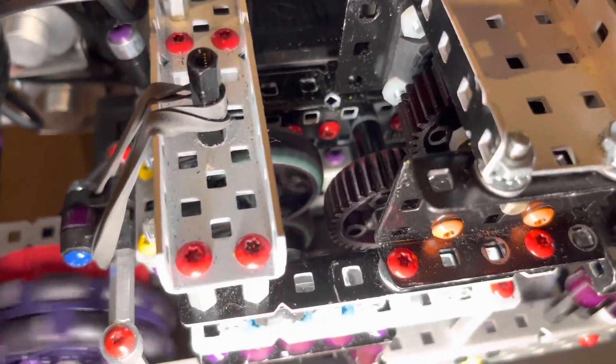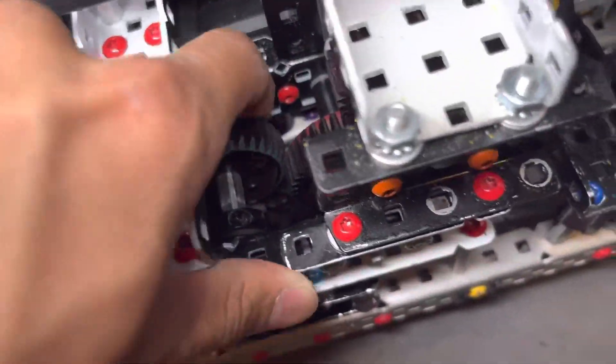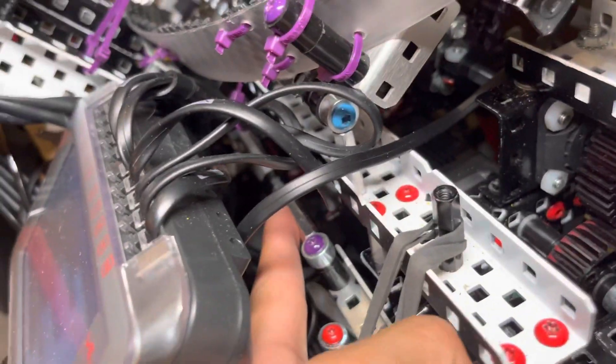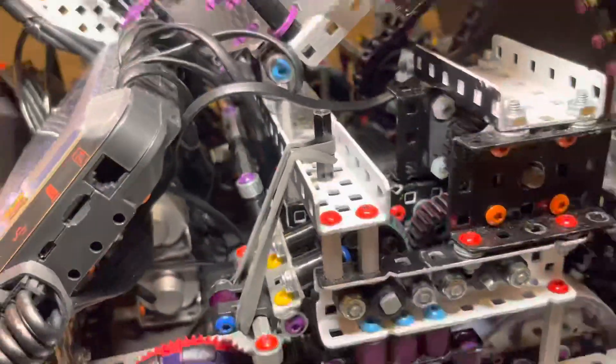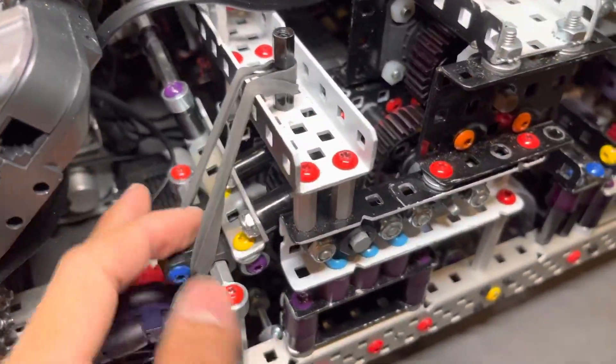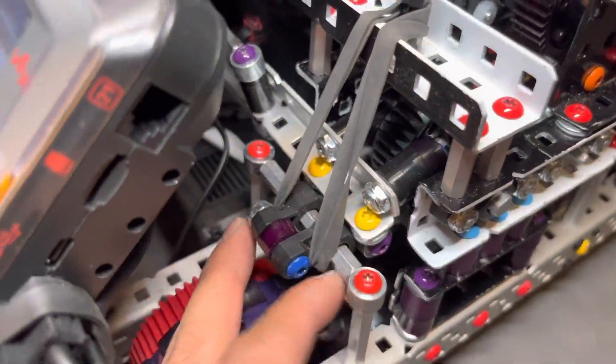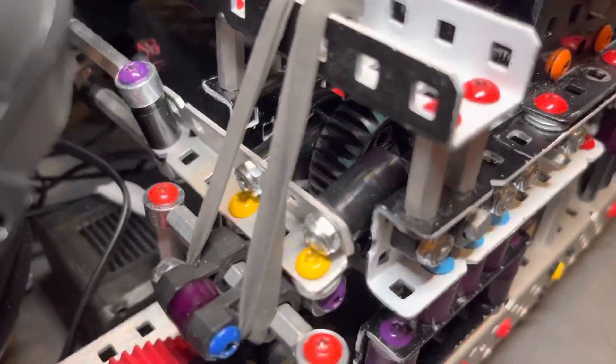We didn't have any problems with this driven gear being slid around on the shaft — it's been working fine, no real problems. As for the PTO itself, we have it mounted on standoffs to the cylinder in the middle. It's sort of buried in there.